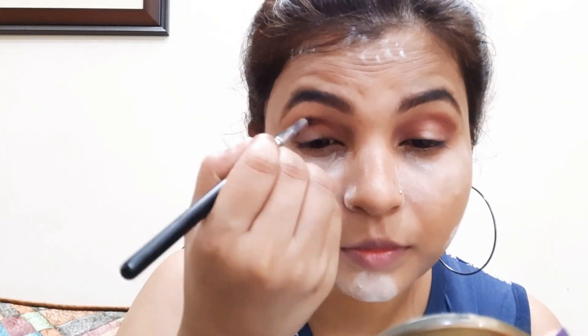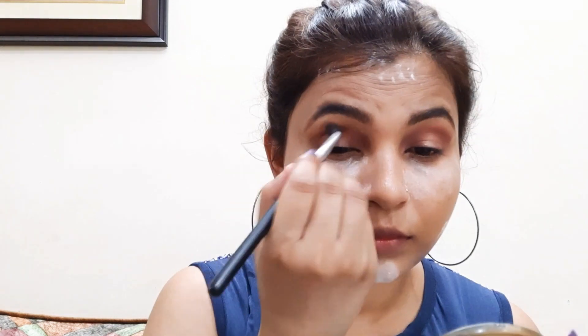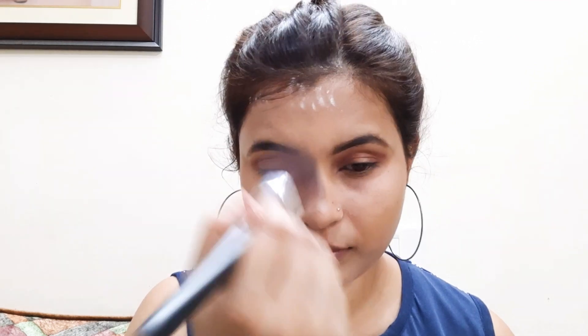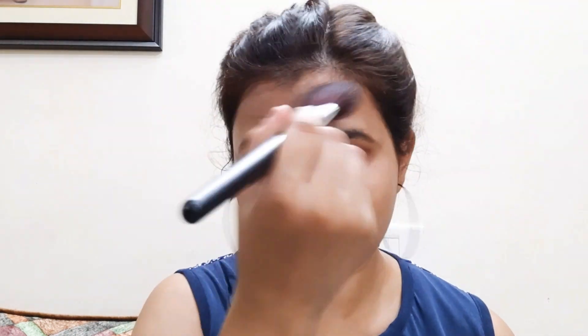Next, I will use a fluffy brush to blend the crease to the outer corner so it will not look harsh. I will dust off the outer corner — this helps set your makeup like a shield. If you have no loose powder, you can use baby powder, white powder, talcum, or compact powder.